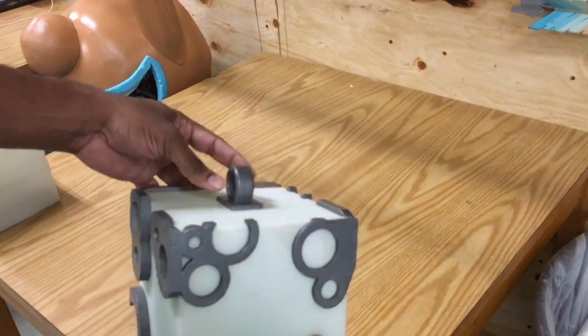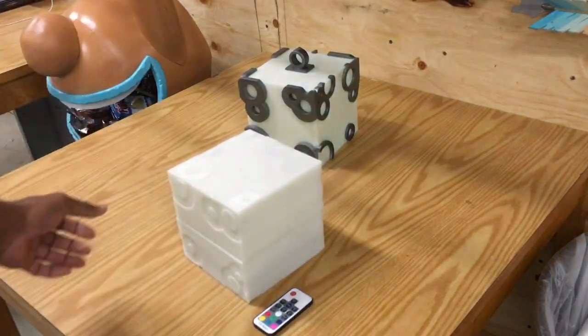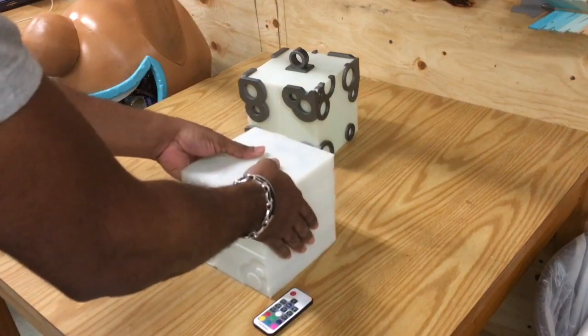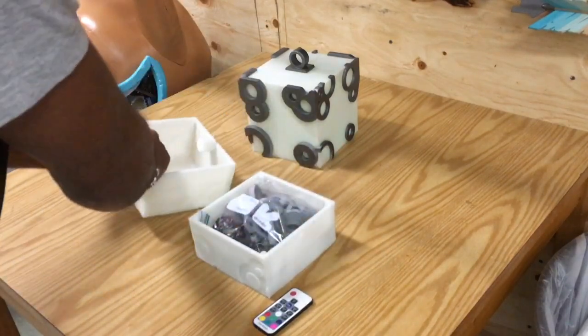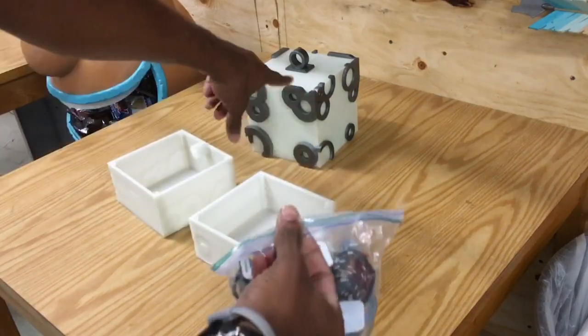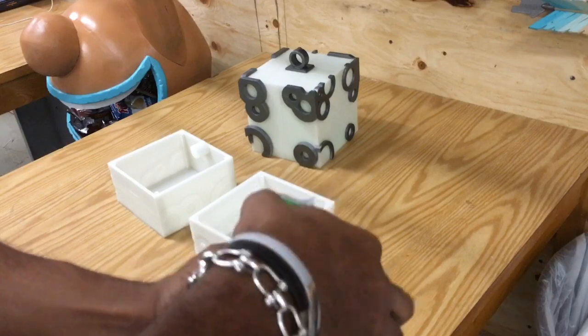They're meant to look like weathered steel. This also comes as a DIY kit. In the DIY kit you're going to get a box that already has the magnets inside of it, and you'll find all of your parts in here, which correspond to all of the different little metal bits on there.